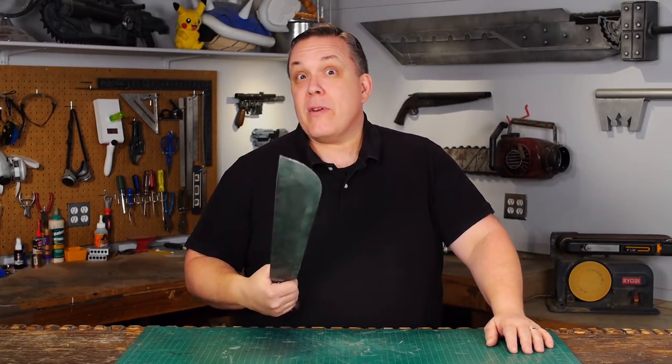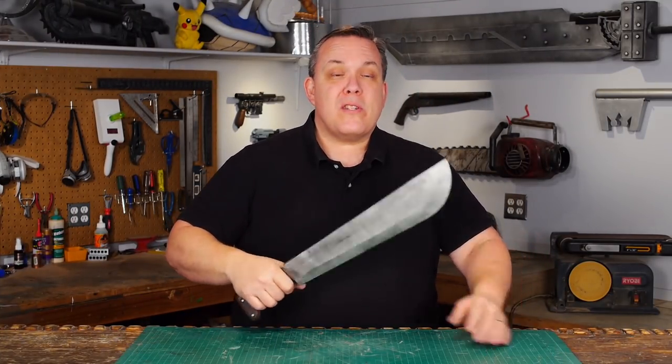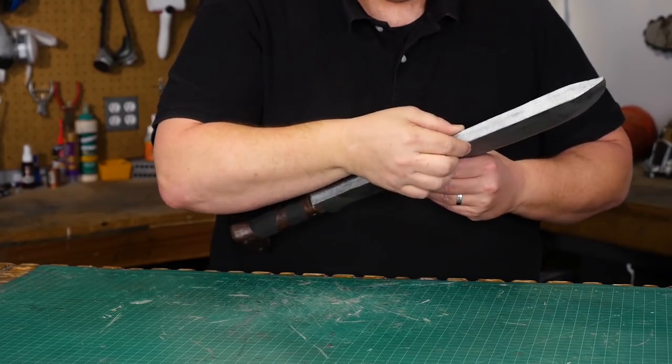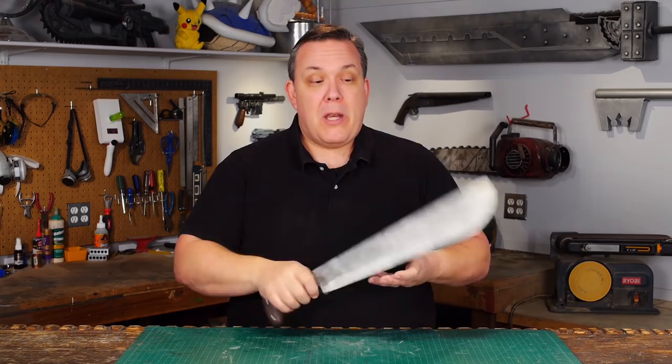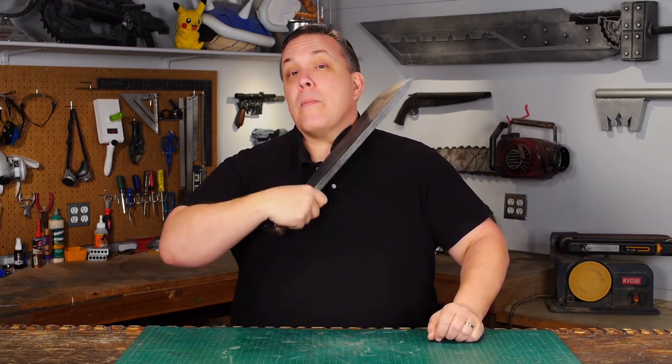I've made a machete before in my Three Swords video. What I want to do this time is make it thinner and then make a notch out of it, so when you pose for a picture with somebody you can hold it up against their arm, neck, or head and actually kill them in the photo.